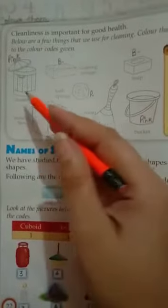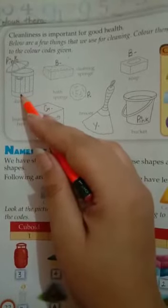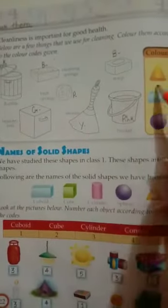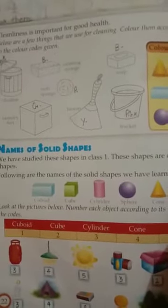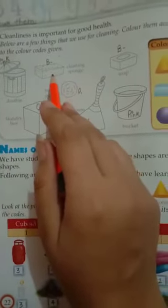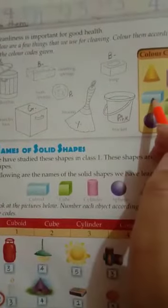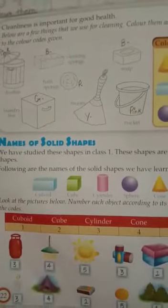For example, the dustwing is shaped like the solid shape cylinder, so it is colored with pink. The cleaning sponge is like a cuboid, so it is colored with blue. Hope you understood.